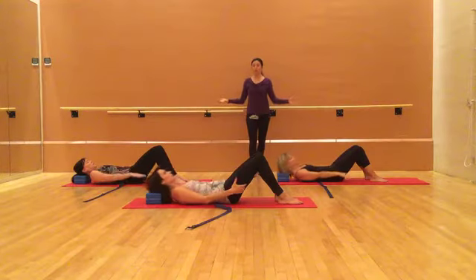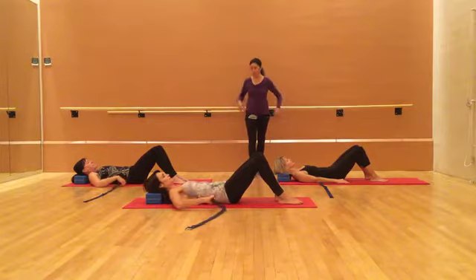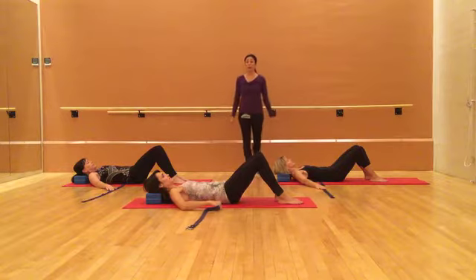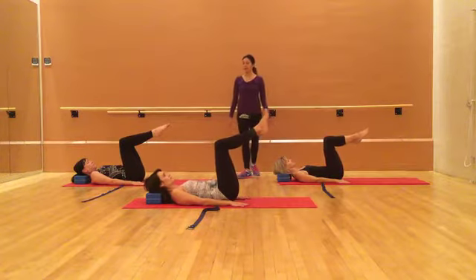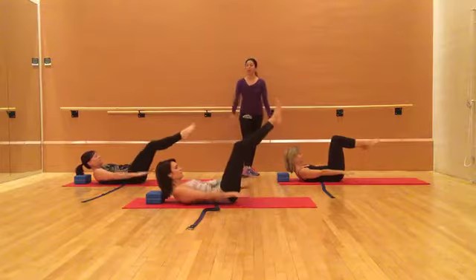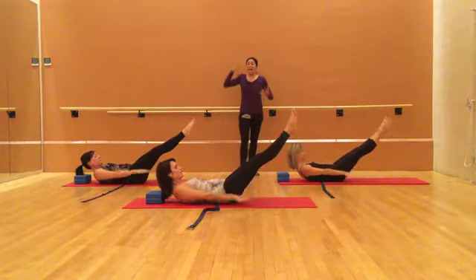Lower your heads for a second. Go into a neutral spine, neutral hips — it's okay to have space underneath your spine and waist there. Pull one knee into your chest and then the other. Reaching your arms along the mat, we're going to go right into hundreds. Your head is already halfway up — chin to your throat. Go to your level for hundreds as we do ten sets, inhaling and exhaling.